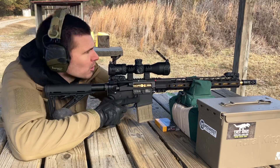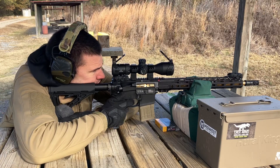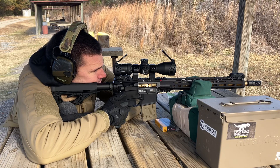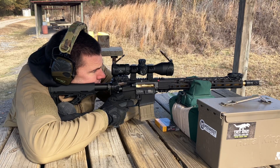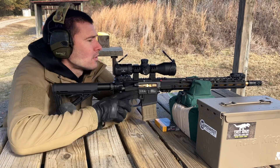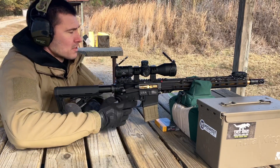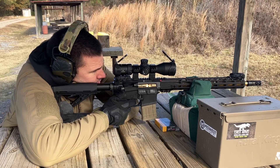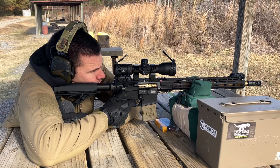I'm shooting PMC 5.56 — it's not the best ammo on the planet but it shoots fairly well out of this upper. I should be able to get consistent hits. The first round of a new ammo type doesn't always land where expected — ultimate rookie mistake.